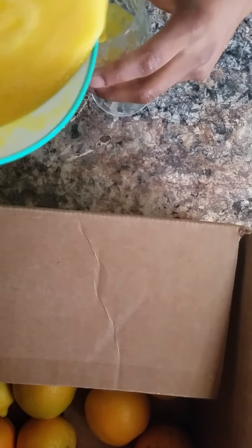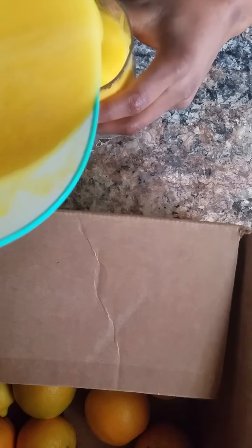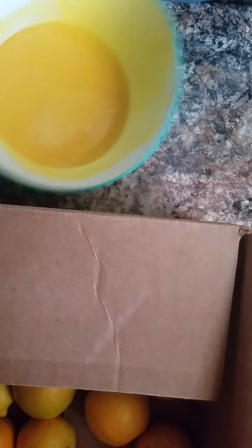For some orange juice, I can show you how to make this type of creamy orange juice. So let me show you exactly how to make that.